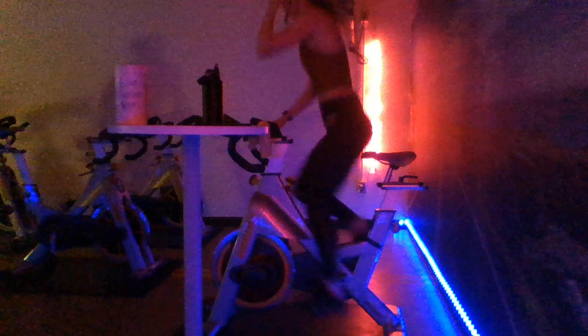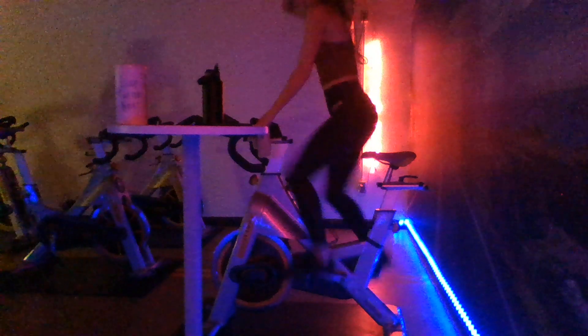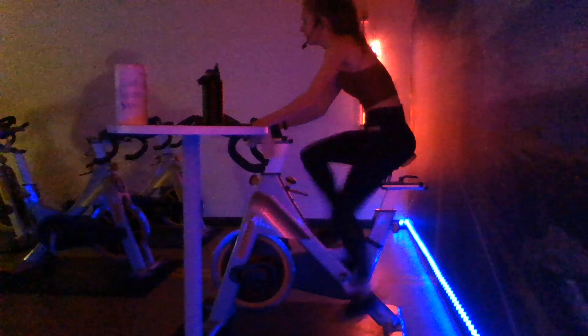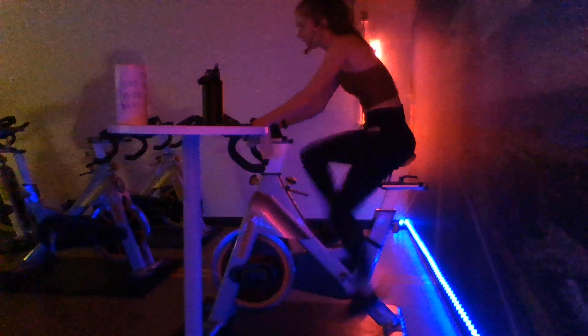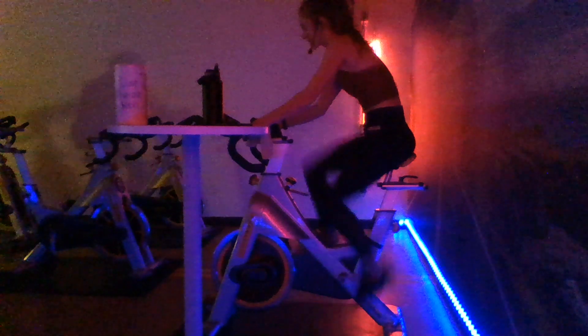There we go, nice job, hold that pace. All right, let's go, right here, chug it out. We're getting ready for that chorus here, we're going to take a seat, pick up that pace here. Three, two, one - take a seat, pick up that pace, sprint it out. Over 100 RPMs, let's hold it there. You guys are crushing it right here. It's a long one, you guys got it. All the way through this chorus. Back into second for our jog, coming up here real quick. In two, one - add the resistance, chug it out.